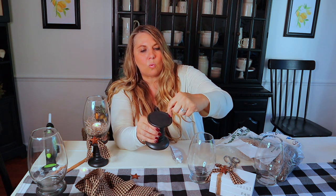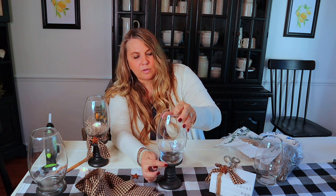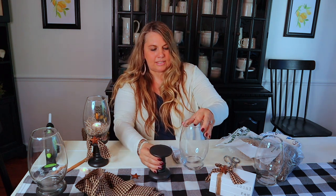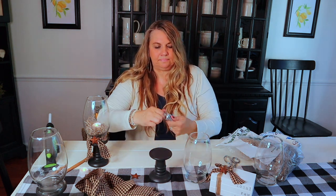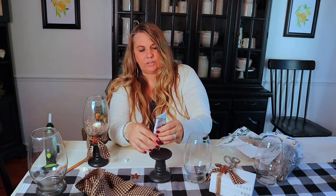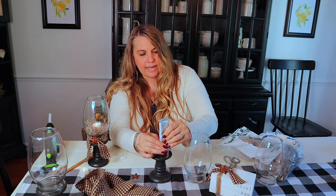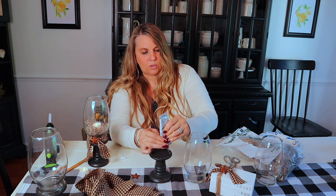Alright, let's get crafting. I'm going to take my candlestick — you'll see there's a rim here. I'm going to place my E6000 right on that inner rim, so when I put the vase on, that outer rim is kind of stuck right there. So I'm just going to take my clear E6000, give it a little squeeze, and slowly work that around.